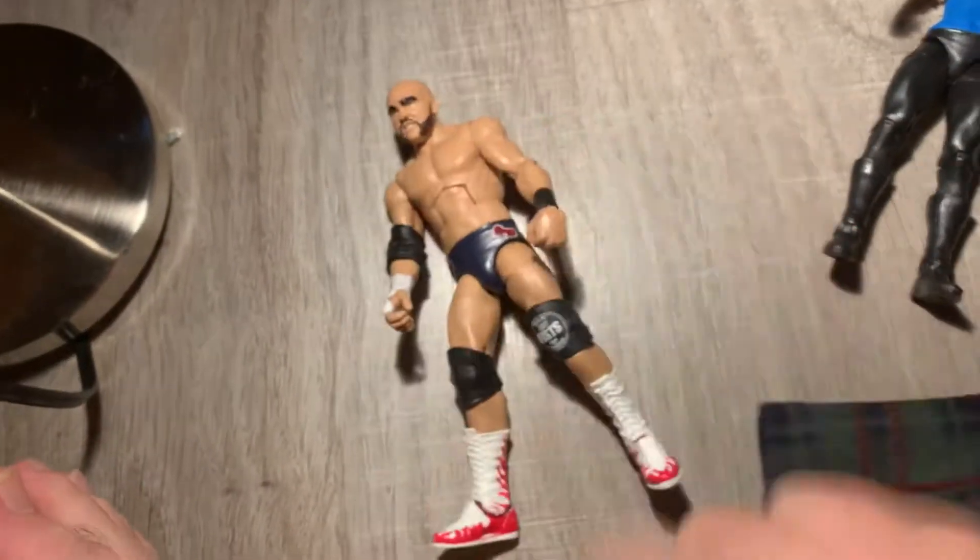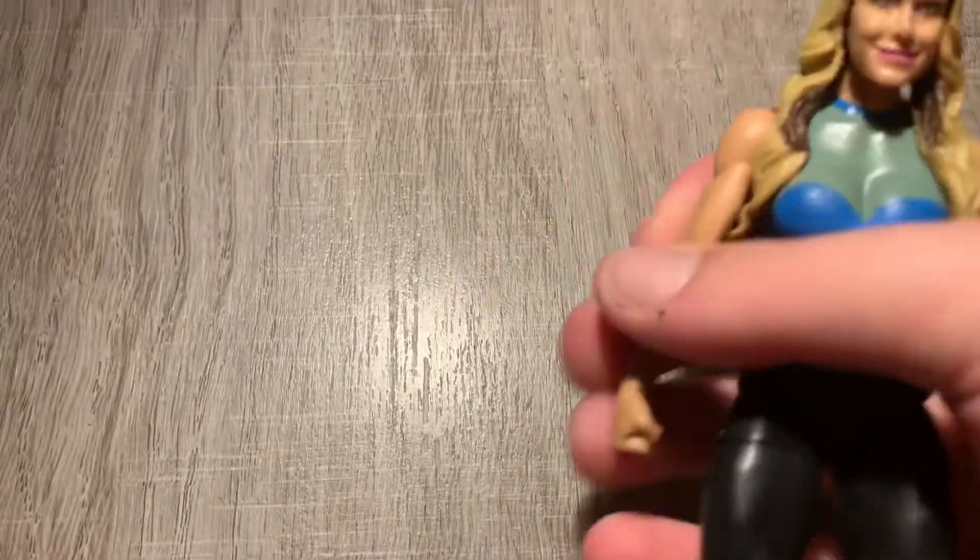We got some more — we got the Revival, we changed the Revival figures. We got those. We got Tag Team figures, a bunch of figures in that ring. We got an Ali figure that's a little bigger. Really cool — I like different figures.